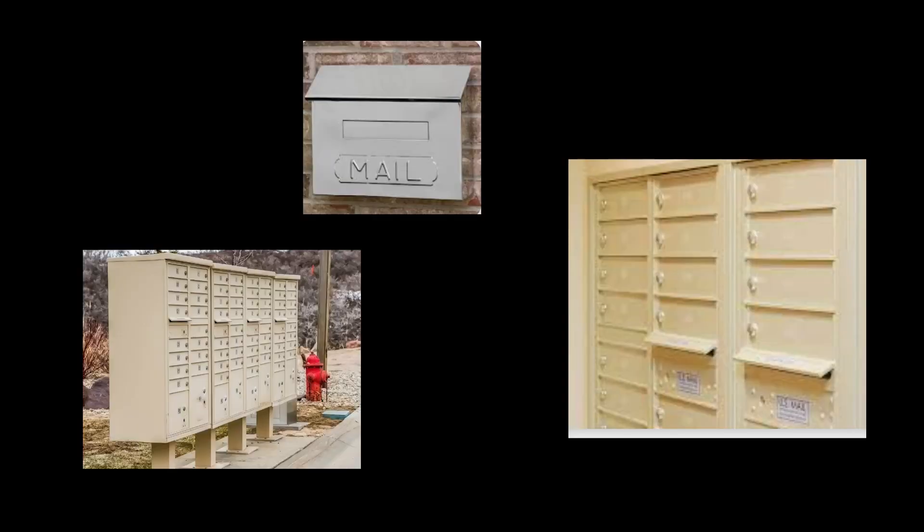It's always important to open mail from your landlord. There may be important information about your housing in your mail.